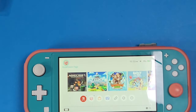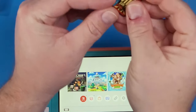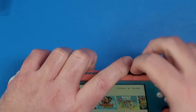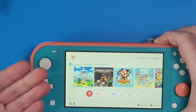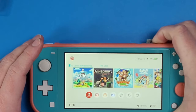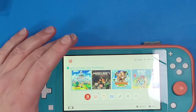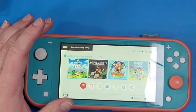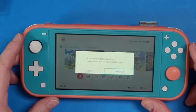Now that we have the file copied over, grab your microSD card from your computer and plug it into your MIG Switch. Once it's plugged in, pop it right into your console and it will navigate to that game. If you have multiple games, you'll need to pop it out and back in to select one. In my case I only have one game.